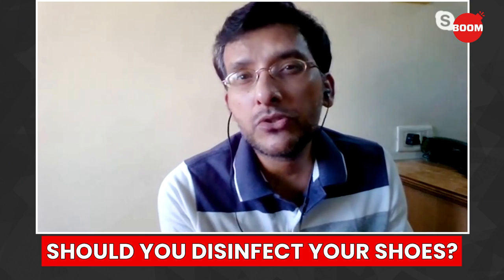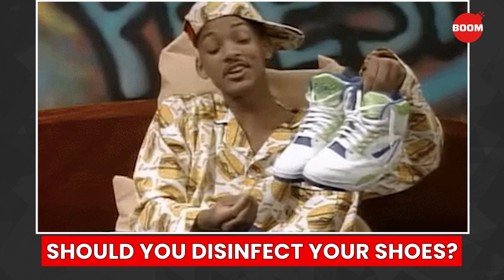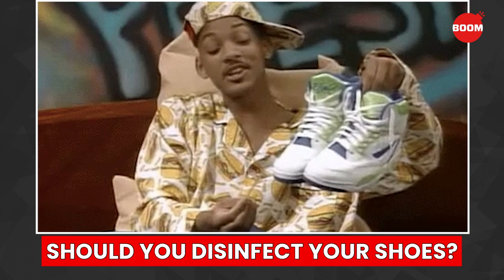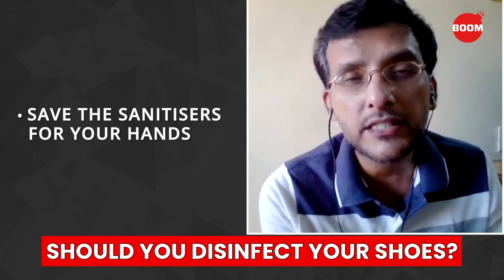I don't recommend you to use hand sanitizers or any of those products on shoes, because that has a lot of chemicals. So I would avoid using it on shoes — keep it for your hands. I would prefer you save those for your hands.